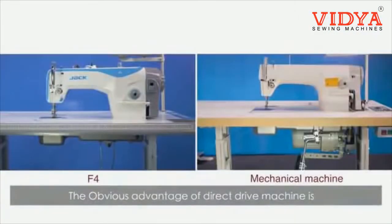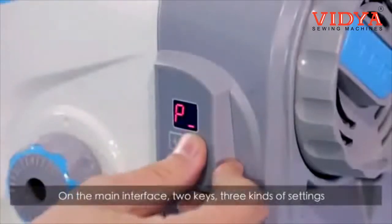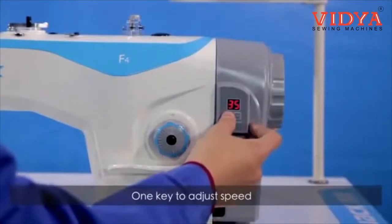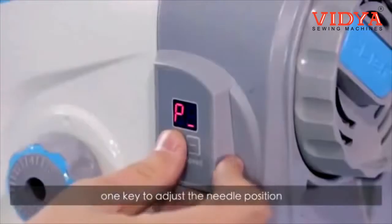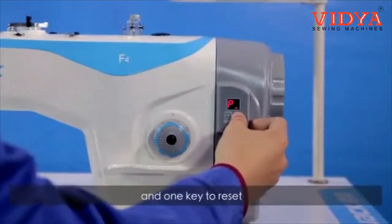The obvious advantage of a direct drive machine is that it does not have a clutch motor, eliminating the tedious wire winding procedure — ready to use immediately after installation. On the main interface, two keys offer three kinds of settings that can be set freely: one key to adjust speed, one key to adjust needle position, and one key to reset.